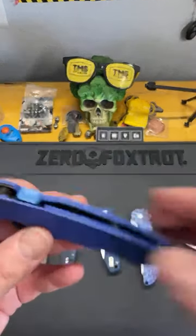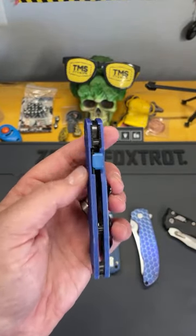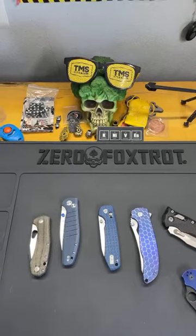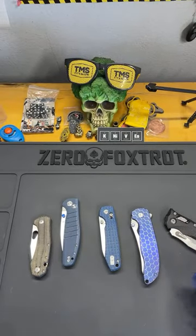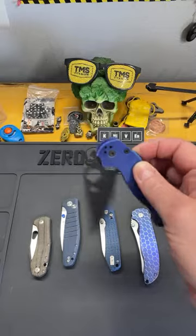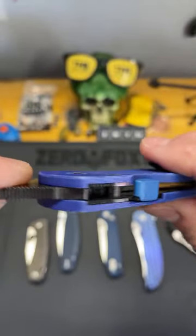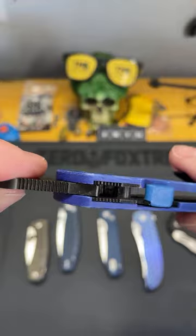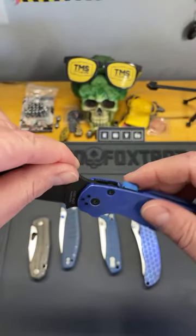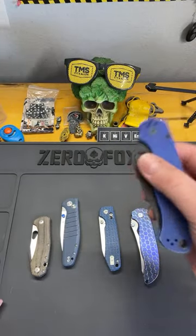The compression lock is basically a liner lock turned on its head. I've never even heard of one of these failing because your liner gets pinched — there's your pin, there's your lock face, and the compression lock gets pinched in between those two points. I've never heard of one of these failing. This is probably the second strongest lock on the market.